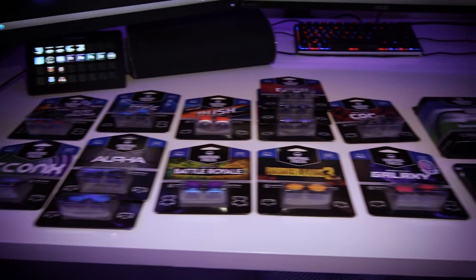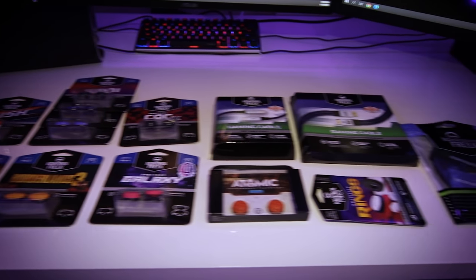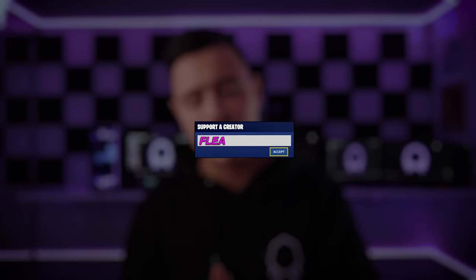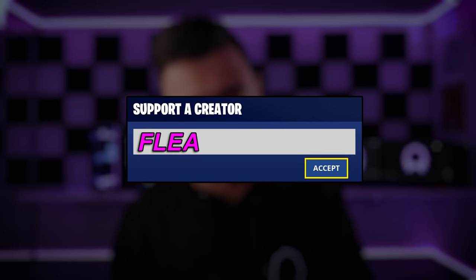Hey, what's up guys, welcome back! In today's video, it's the one you've all been waiting for — I'm going to be trying every single Control Freak thumbstick. Control Freak sent me a whole bunch of stuff, so shout out to them. Drop a like and subscribe, and use code 'Flee' in the item shop if you'd like to support more videos like this.